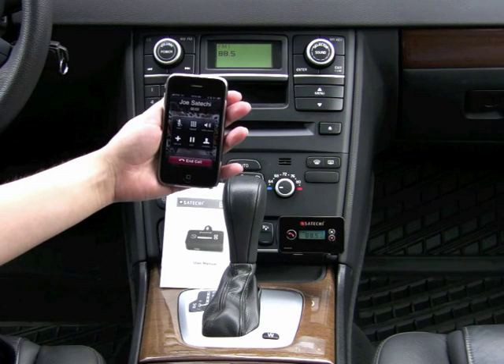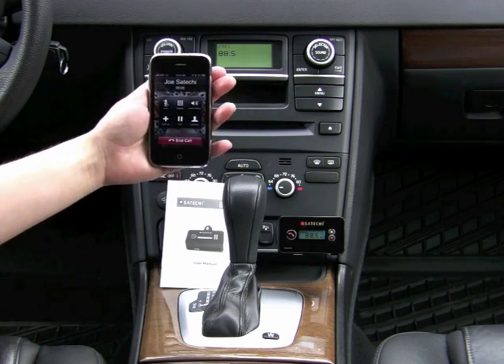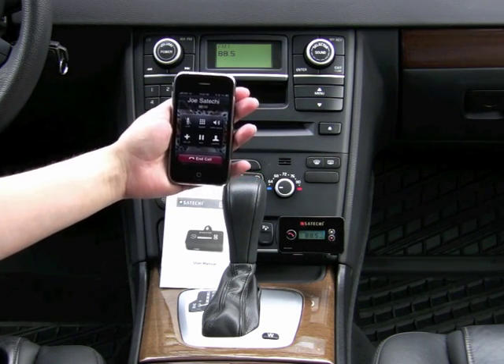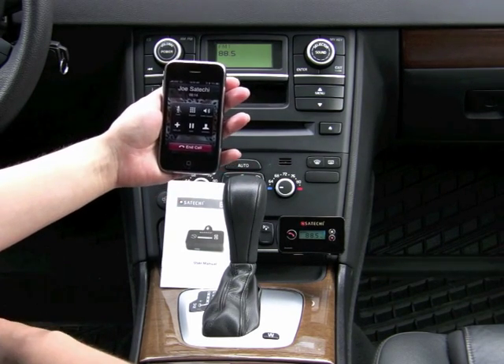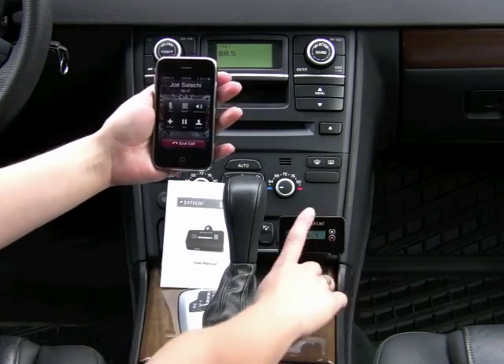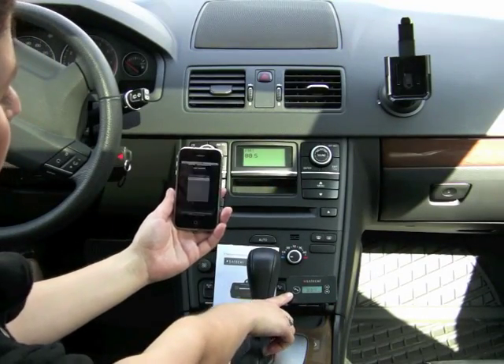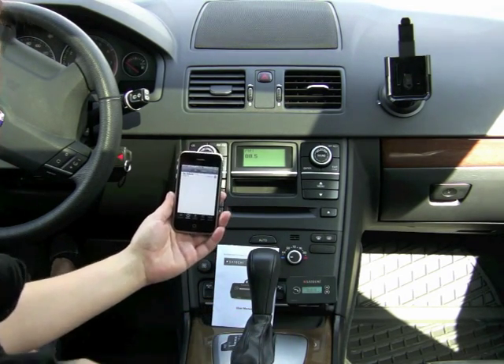Hello. Hi Joe, how are you? I'm doing fine, how are you doing? I'm doing great. How do we sound? We're using Satechi's Bluetooth FM transmitter. It sounds awesome. How do I sound? You sound very clear. Well, thank you for helping us out today. No problem, talk to you later. Another great feature is you can end your call just by hitting the phone button on the device, making it easier to end your call while driving.